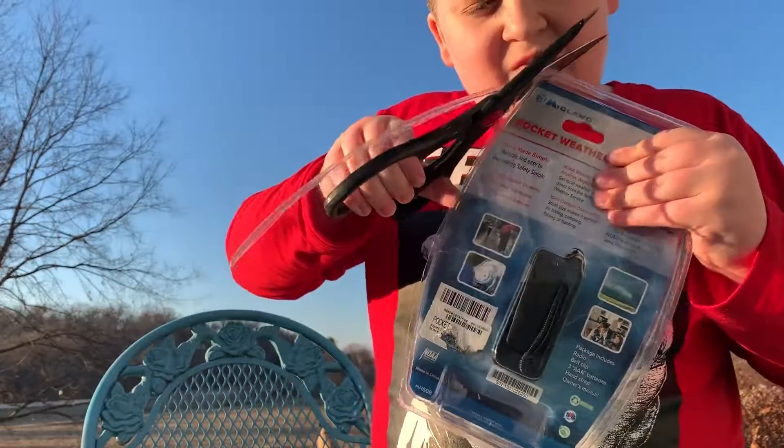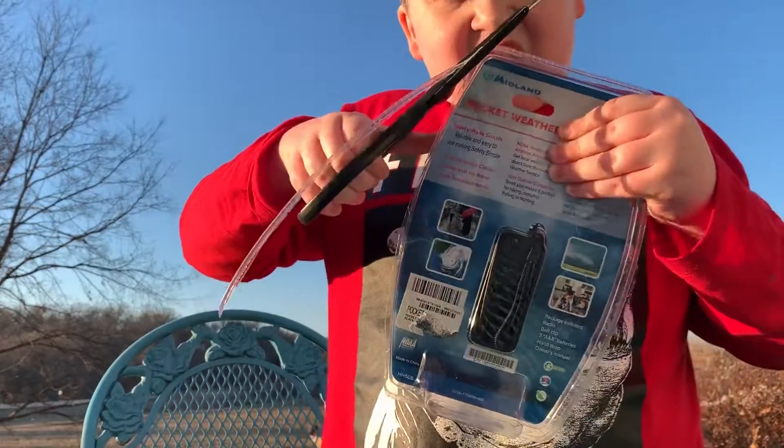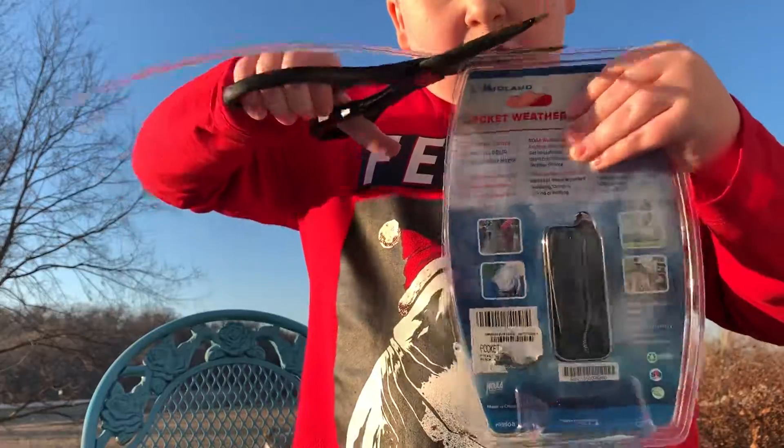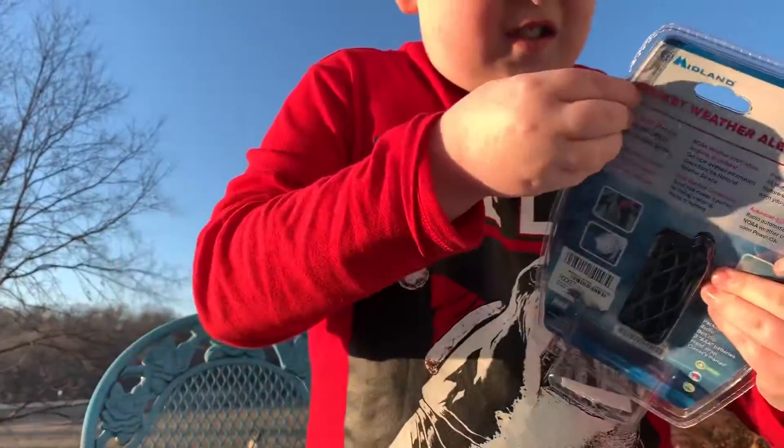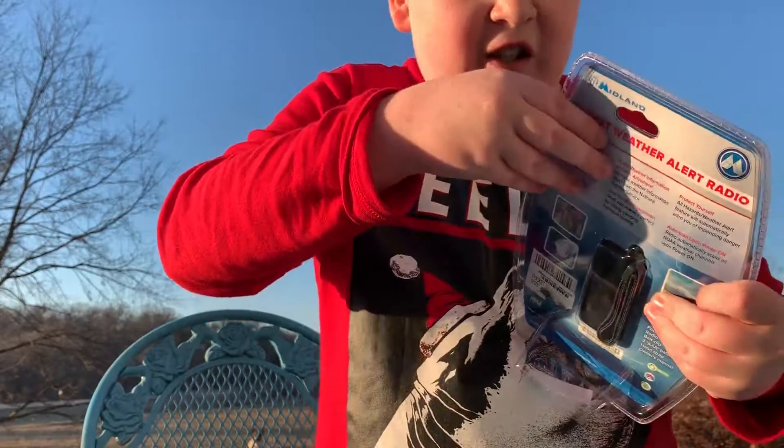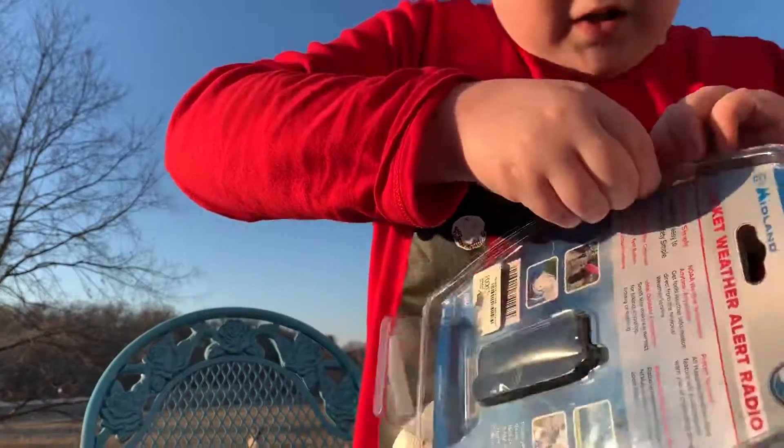Ouch! Are you getting it? Yep, just trying to cut the stuff off. Oh wait, actually I think I got it now. You got it? Yep. I don't like that plastic sometimes, it's a pain in the butt. Alright guys, come back to part two.